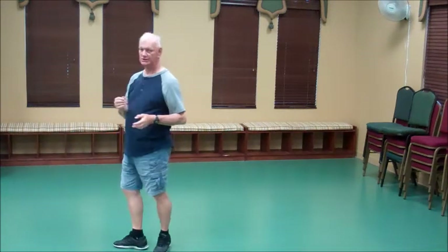This dance is called 48 Special. It's a 48 count two-wall dance. It starts with the right foot.